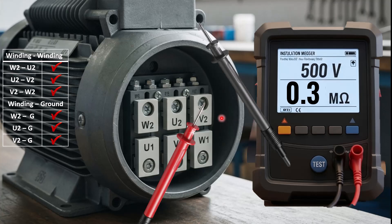I hope you understand how to perform the insulation resistance test, or megger test, on a three-phase electric motor. For more interesting videos, stay tuned and don't forget to subscribe to our channel. Thank you for watching.